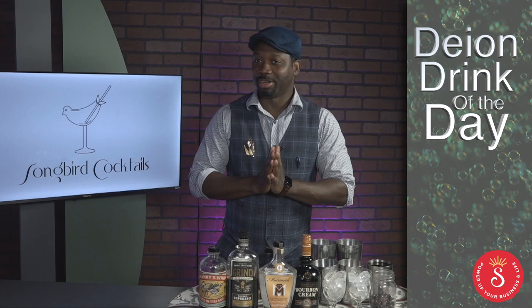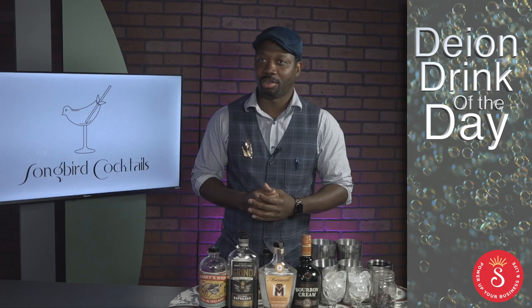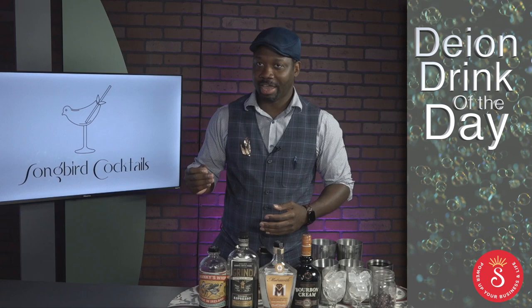Hey everybody, how are we doing? Sandy, thank you for having me as always. It's wonderful meeting you. I like to kick off everything with a little bit of coffee in the morning — if you know what I mean, it helps you get going. So my first cocktail is going to be inspired by Morning Life.